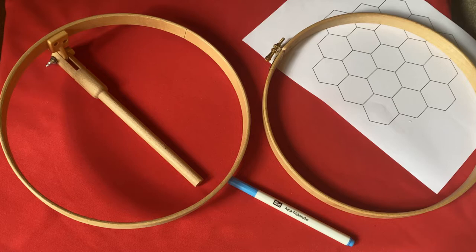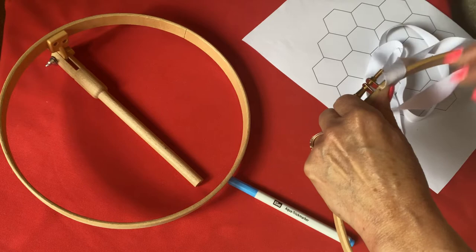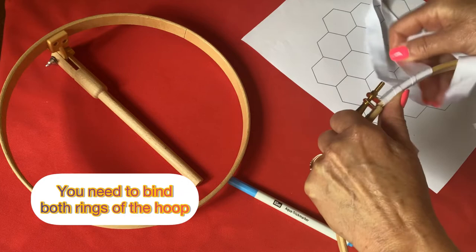Let's prepare for embroidery. Whether you're using an 8 inch or a 10 inch hoop, you'll need to bind both rings with either white cotton tape or bias binding. All you do is take your tape, you can secure it with masking tape or a pin at the end if you need to, and wrap it around and round each hoop so that you can't see any of the hoop.